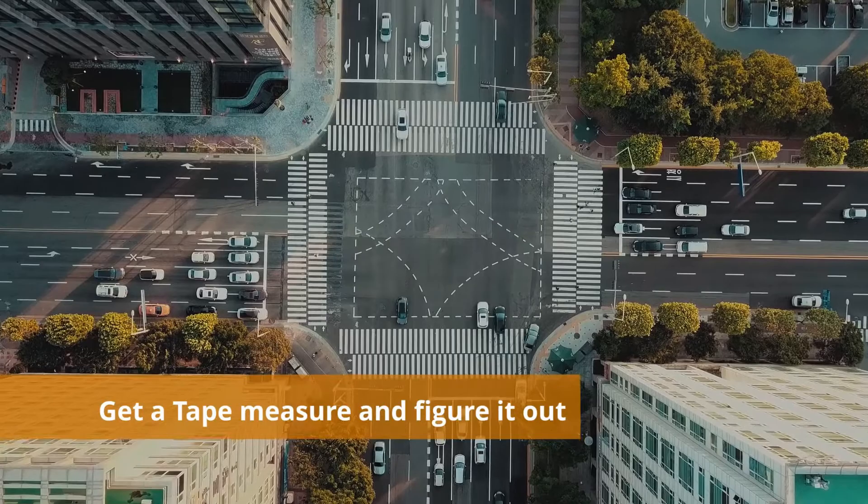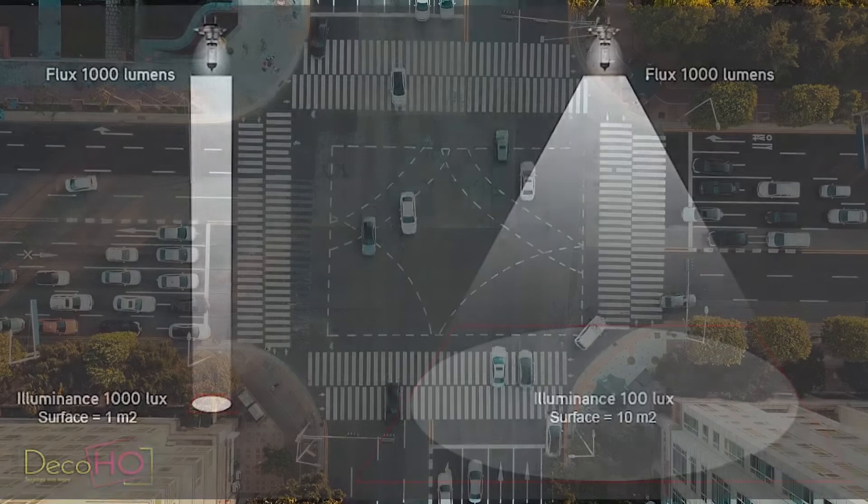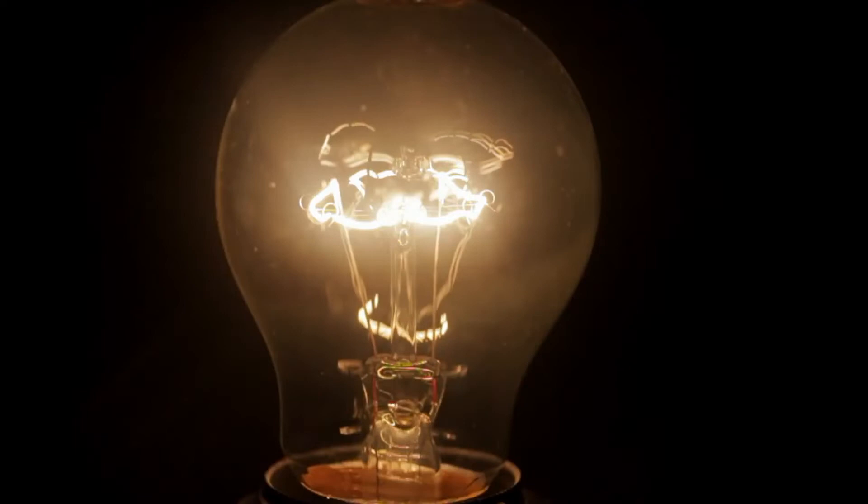Brightness is measured by lumens or lux. Lumens means how much light is actually produced from the projector. If you're going to be working in a bright studio, outside, or anywhere you can't get pitch dark, you'll need a very bright projector — otherwise you won't be able to see anything.